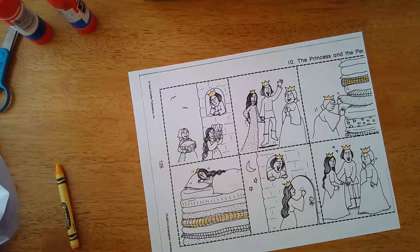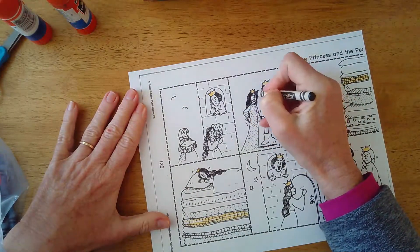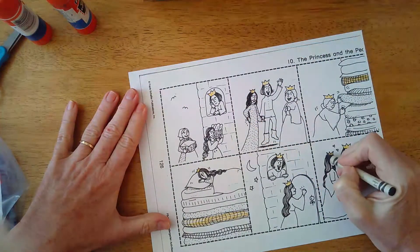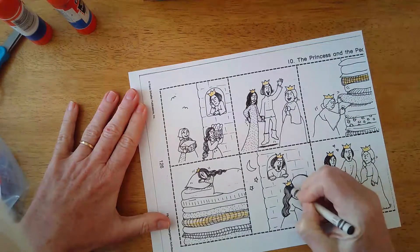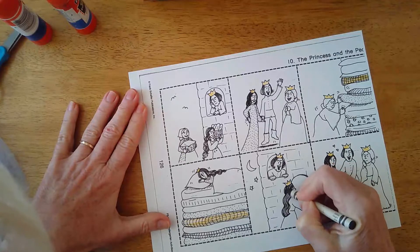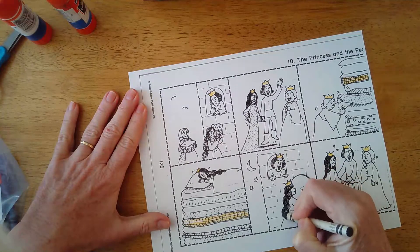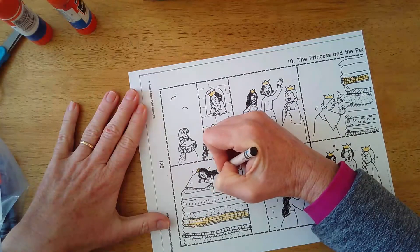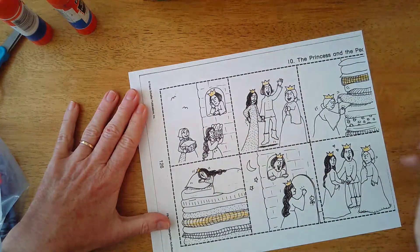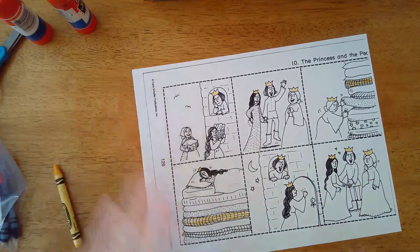In the story I read, she had really, really black hair, so I'm going to find my black crayon. Her hair is really black - really beautiful, beautiful black hair. In one of the books, the one I hope you liked, the one that had all the photographs - I thought that was a really cool way to do a book. You might even want to do books like that if you have a camera.